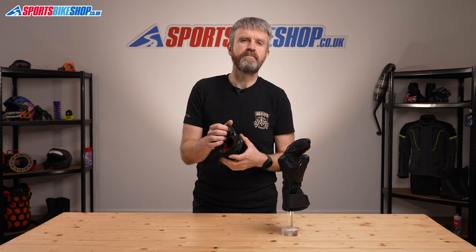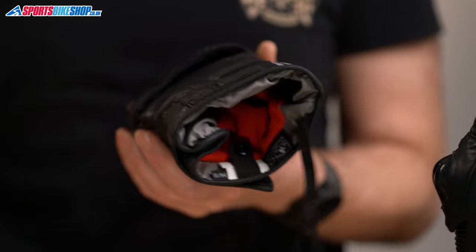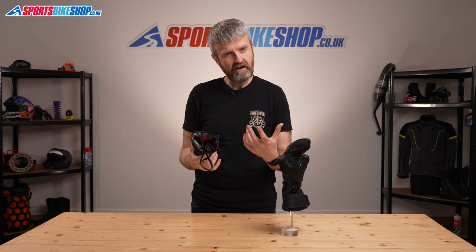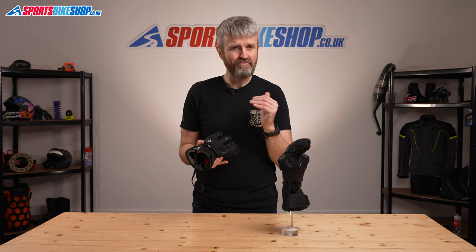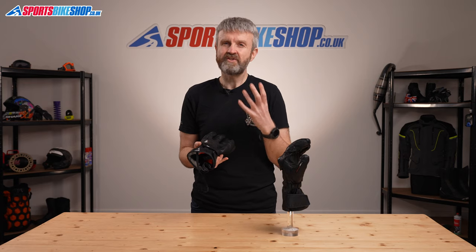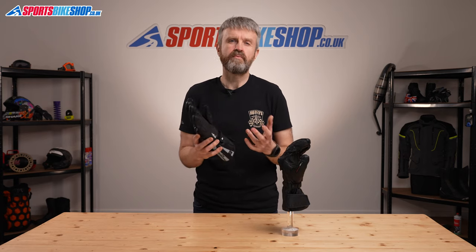Inside, there's a waterproof and breathable membrane, and also a material called 37.5, which is designed to maintain your skin temperature as close as it possibly can to the ideal body temperature. That's a really comfortable, soft lining, and it's quite effective at keeping hands warm. Not the thickest, but I would say these are proper winter gloves.